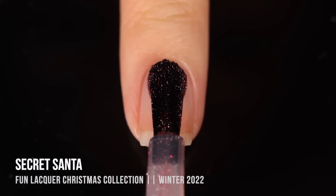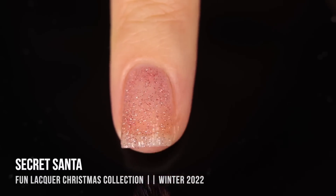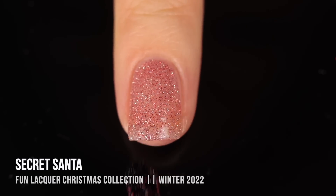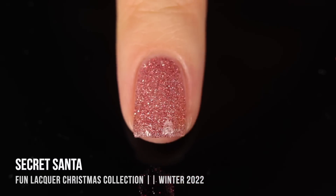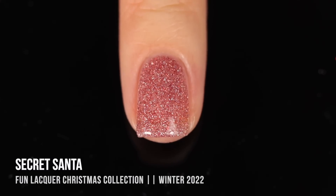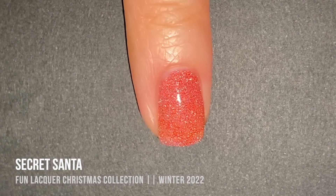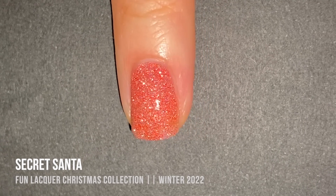Next up is the shade Secret Santa, which is the red reflective pigment in the bunch. It looks a little more muted when it's not flash-reactive — almost like red and silver glitter with a touch of holographic sparkle. I love the red and silver; it definitely gives me strong holiday vibes. On camera with the phone flash, the reflective pigment actually looks a little more orangey than it does in real life, where it looks a lot more red.